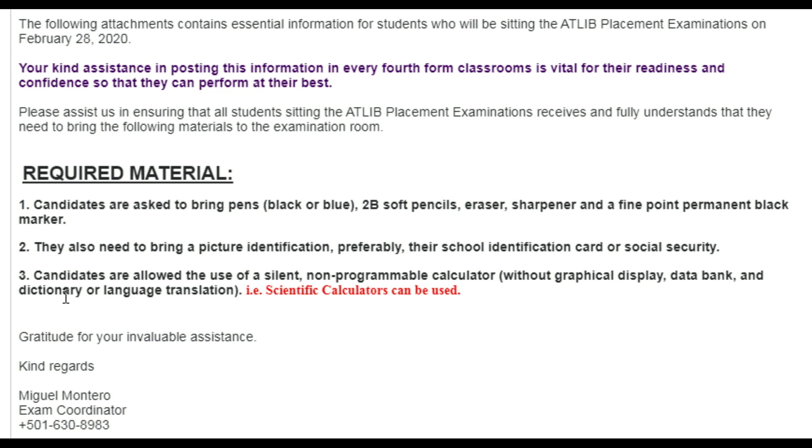Third, candidates are allowed to use a silent, non-programmable calculator without graphical display, data banks, or dictionary/language translation. Scientific calculators can be used. Those small ones you can buy at the Chinese store for about 20 to 30 dollars are non-programmable and will work fine — just make sure to mute it if it has sound. Programmable calculators are the big expensive ones that cost 100 to 150 dollars, and we don't have much of those here in Belize anyway.